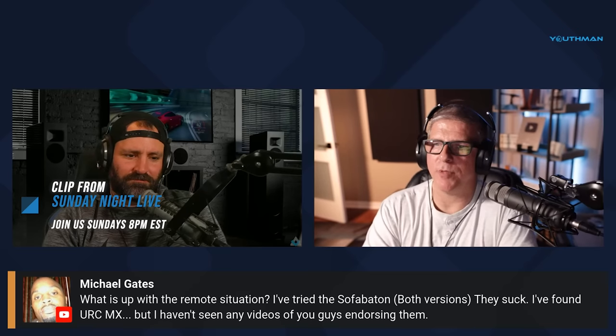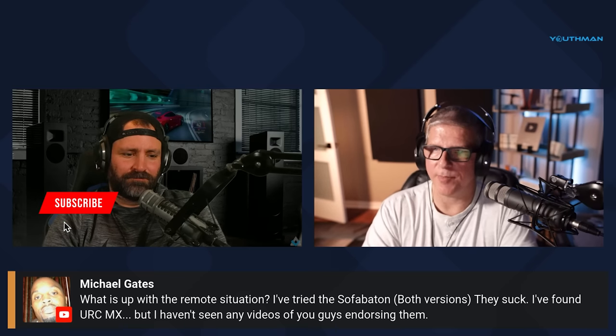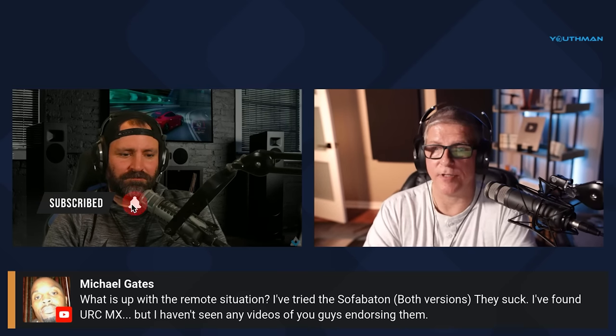Michael has a question. He says, what's up with the remote situation? I tried the Sofa Baton, both versions, and they suck. They do. I found a URC MX, but I haven't seen any videos of you guys endorsing them.